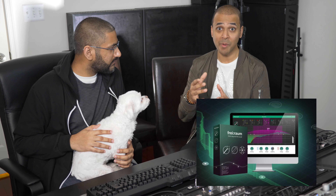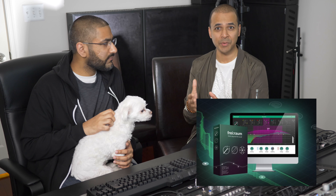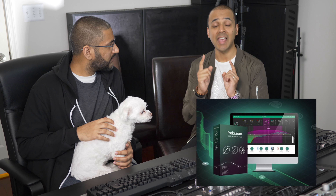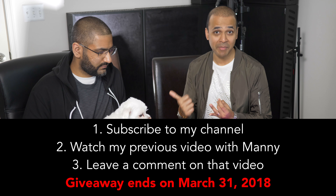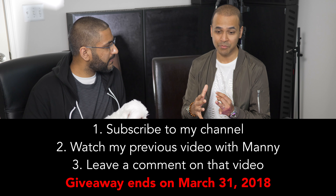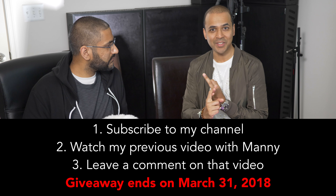To enter the giveaway to win Sonable FryRom — remember, you're getting all three tools in FryRom, and the thing costs like $350, so this is an amazing giveaway. To enter: make sure you're subscribed to this channel, find the other video I did with Manny and go watch that because you're going to learn a lot from it too, and leave a comment. Those three things: subscribe, watch the other Manny video, and leave a comment. Manny, thanks so much for your time. Thanks a lot, Charlie.